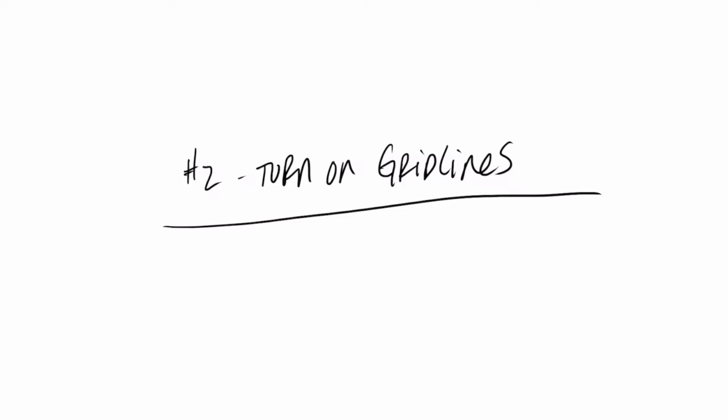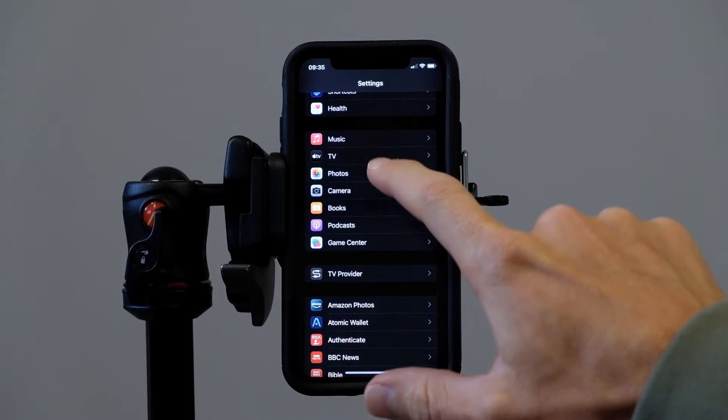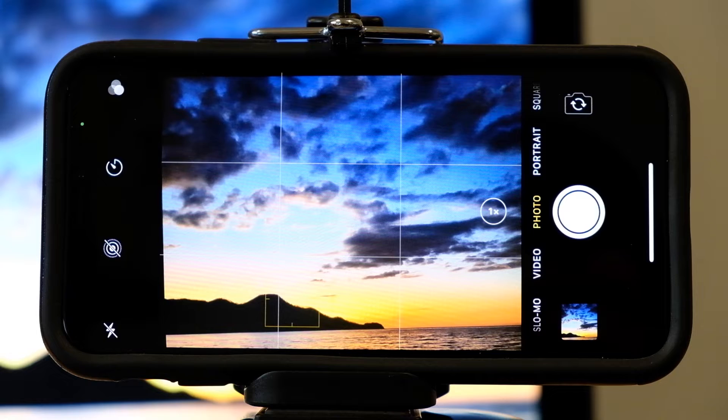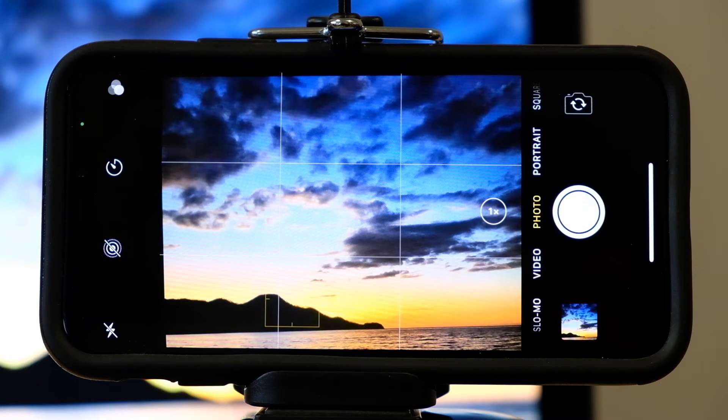Tip number two: turn on your grid lines. In settings in your camera app, just toggle grid on and off. This grid is based on something called the rule of thirds in photography and it'll help with composition and setting your subject matter within the frame.